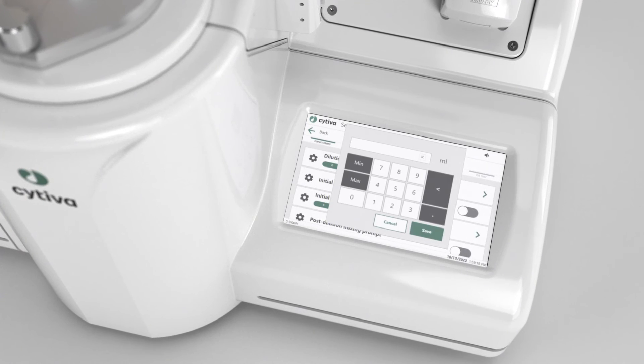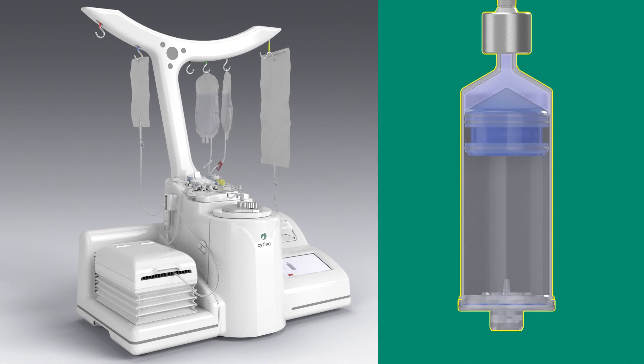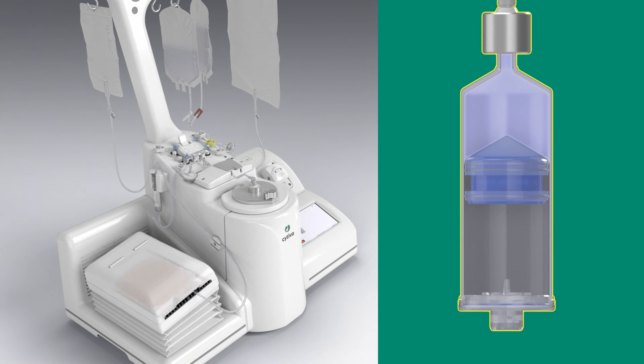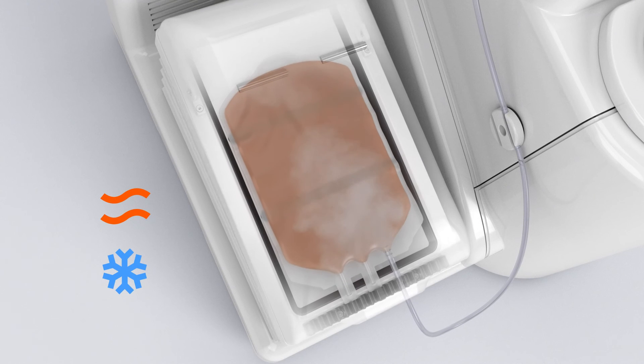You can activate initial dilution for thawed cellular products. The separation chamber extracts a defined volume of washing solution into the initial bag, which is placed in the thermal mixer to control the temperature and mixing.